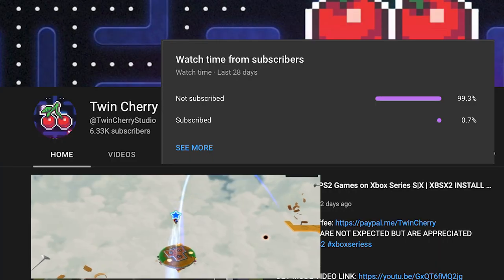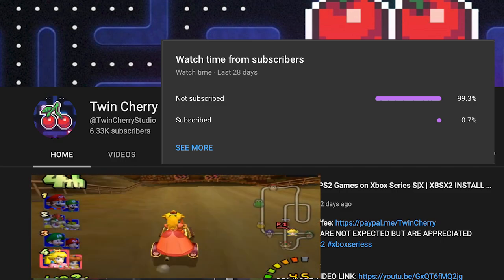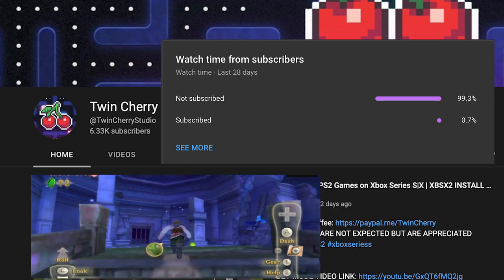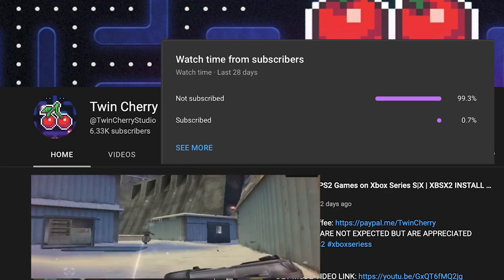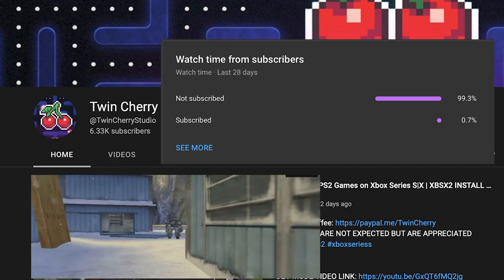99% of my viewers are not subscribed to the channel, and I understand why — you get the information you need and you don't need me again. I'm not going to ask you to subscribe, although it will help, but I am going to ask you to hit the like button if you find the information useful. Sorry to be that guy, let's get back to the tutorial.